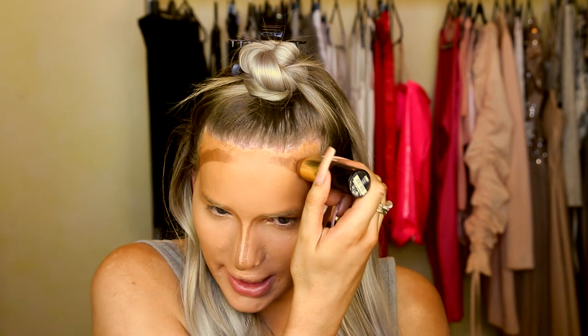For the contour on the rest of my face I use Milani Conceal and Perfect in stick form — this is the colour Coco. This is where you really start sculpting your face to be more feminine. We're going to make the forehead shorter, rounder, and smaller looking — pretty much draw on the shape of the forehead that I want.